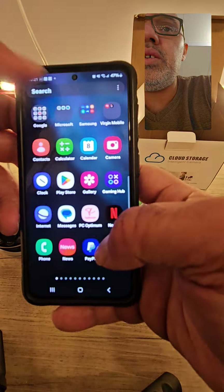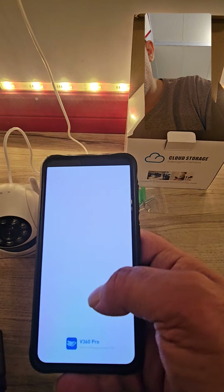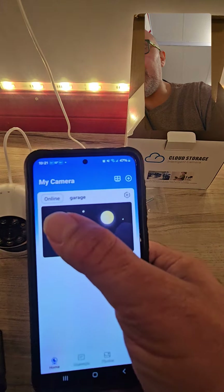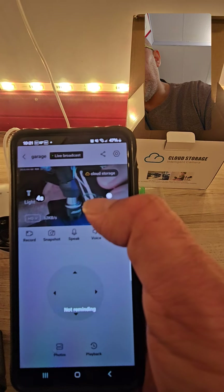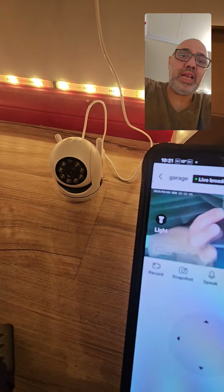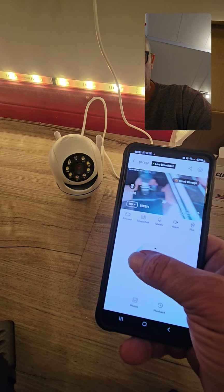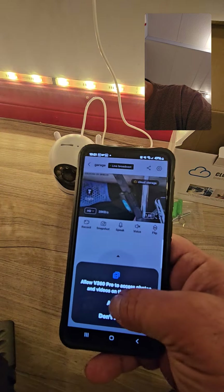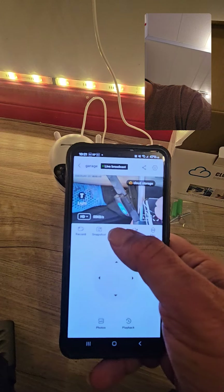Our camera should be connected now. Skipping the commercials — we have the camera here, it says online, it's the garage. Push okay and your camera is connected. You can see the actual camera view. I can move it up and down, and you can record if you want to — push record and allow it. You can also take a picture.